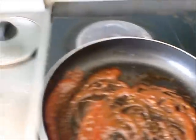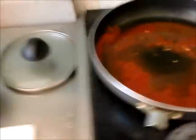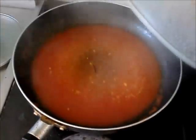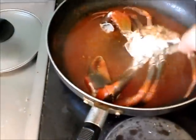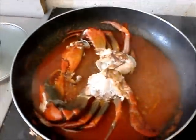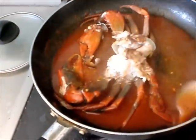All you have to do now is add water - about a bowl's worth. Mix it around, cover it up and let it boil. It's boiling now, so it is time to put the crab in. It's going to be good. And just spoon some of the sauce over the crab so it really flavors it.